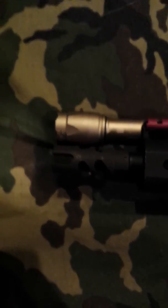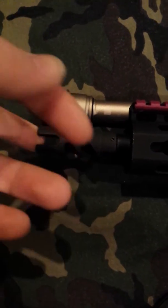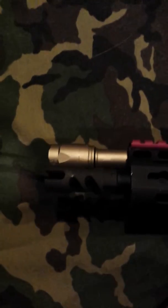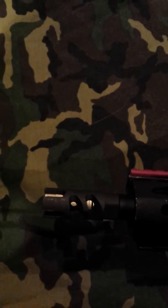Moving to the front, I have no idea what kind of compensator this is — I bought it from one of my friends. I like the way it looks, so you can see it here.